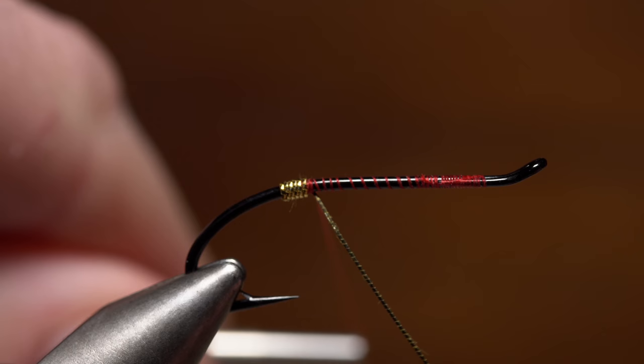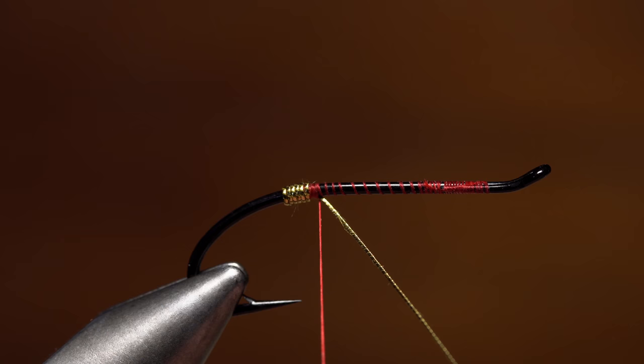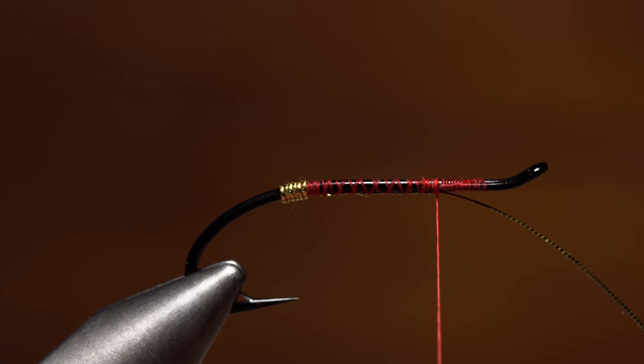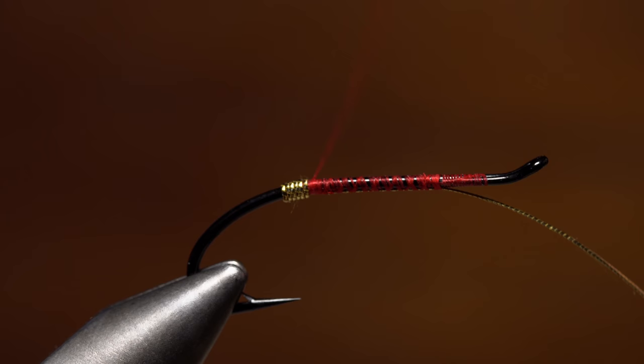Use the thread to once again secure the tinsel out of sight on the underside of the hook shank. Use open spiral thread wraps to continue securing the tinsel to the shank all the way up to the start of the hook return. Next, relocate your tying thread rearward, occasionally giving the bobbin a counterclockwise spin to flatten the thread as you go. Use the thread to build up a narrow collar in front of the tag — it should be slightly shorter in height than the tag wraps behind it.